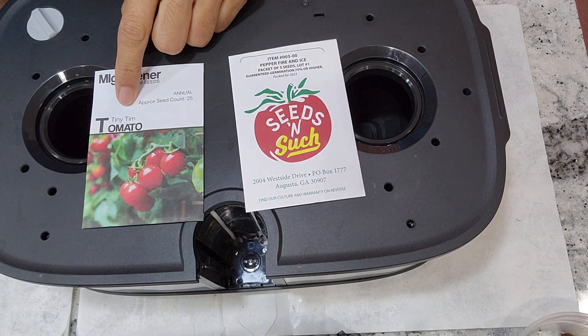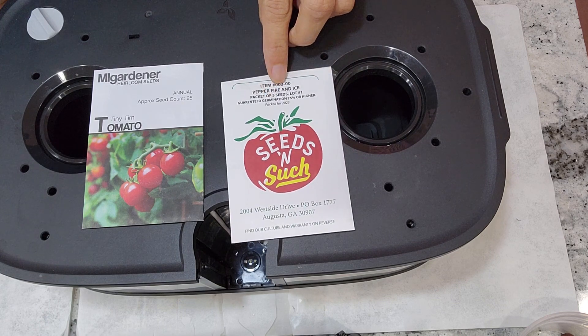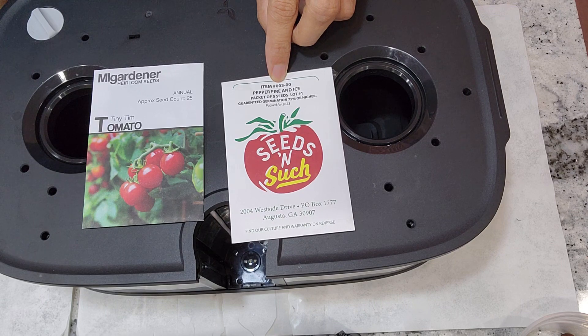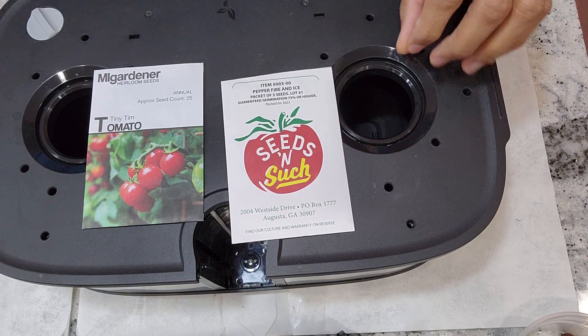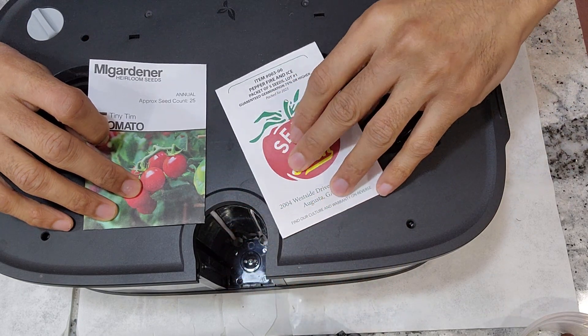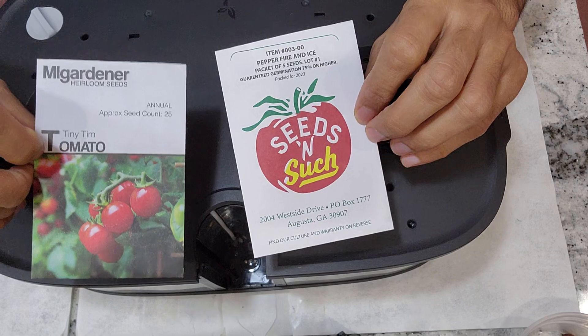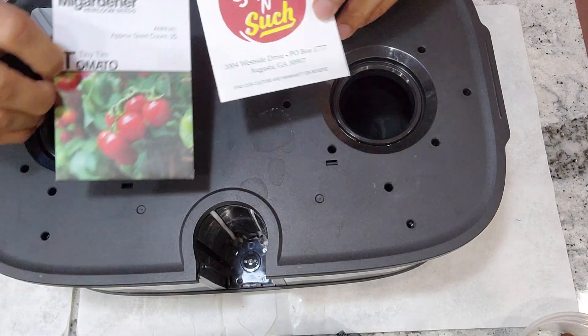For the tomato variety I'm growing Tiny Tim, and for peppers I'm growing Fire and Ice — this is an ornamental as well as edible pepper. Both plants are going to stay under one foot tall; they are both dwarf category plants. Let's see how they're going to work out in this Leadpot Max.